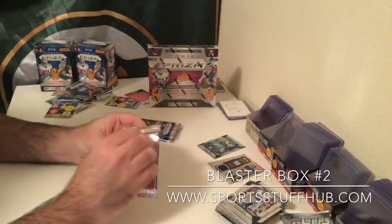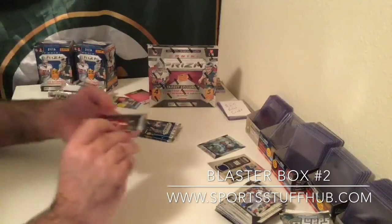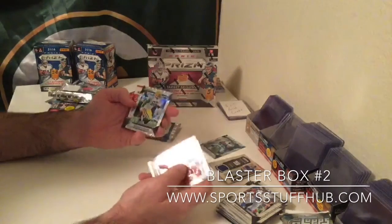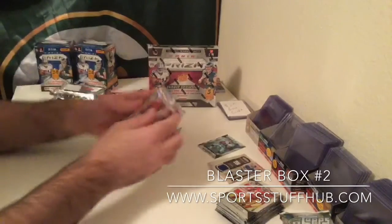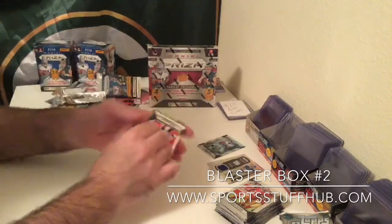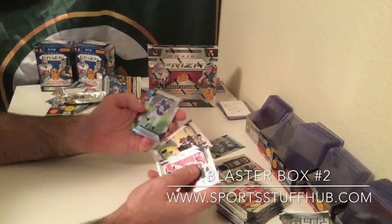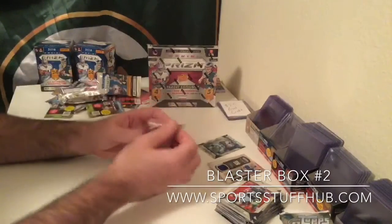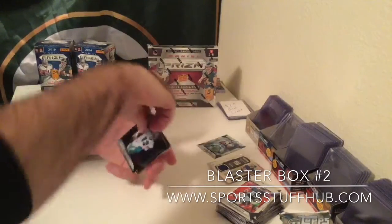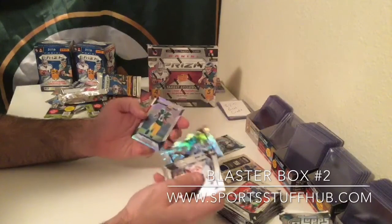Two relics out of two blasters so far, and more than likely we ain't going to see another hit. But it is on average, so there's chances you can pull bonus hits — I've seen it happen before. Quentin Patton, Mark Ingram, Shining Stars insert Blake Bortles, and a Richard Rodgers prism parallel. Harry Douglas, Mohamed Sanu, Ben Roethlisberger, Moritz Boringer rookie prism. And the last pack — let's see if we can get a bonus auto. Come on, Panini, don't let me down. Dan Marino, Adrian Peterson, Darius Jackson parallel, and Trevor Davis parallel.